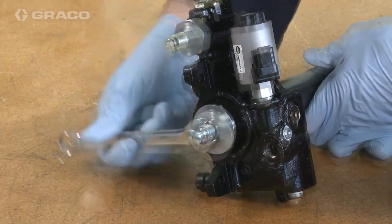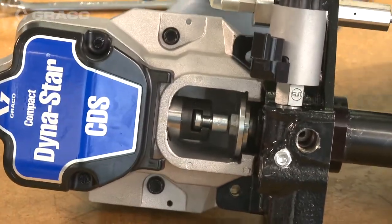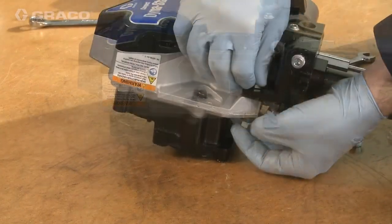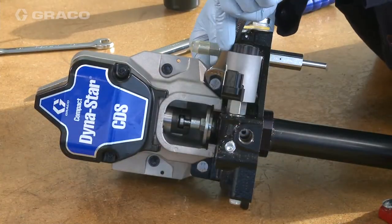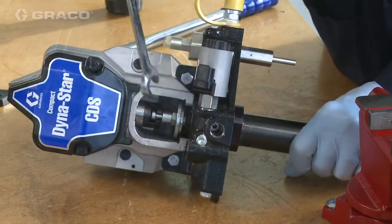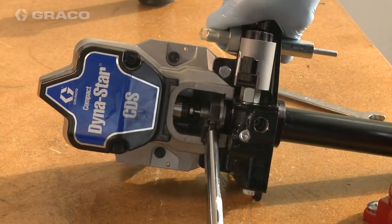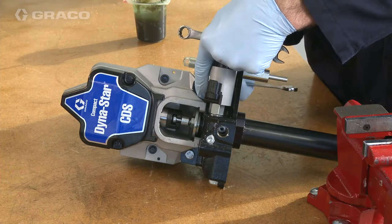Fit the pump assembly into the gear head. The retaining nut can be loosened to increase the gap. Line up the pump rod with the cutout and slide into place. Leave the retaining nut loose. Place two bolts into the pump assembly to hold the gear head and pump assembly in place and slightly tighten the two nuts. Tighten the retaining nut with a torque wrench to 30 foot-pounds to secure. Remove the two bolts and two nuts.